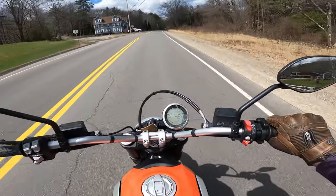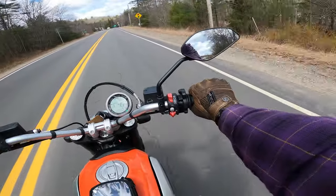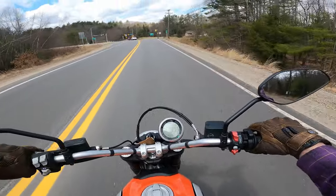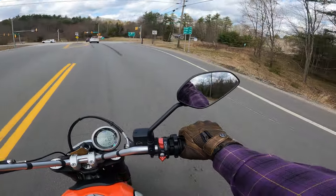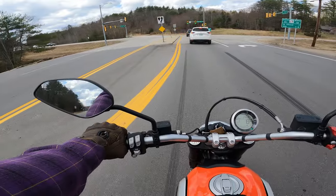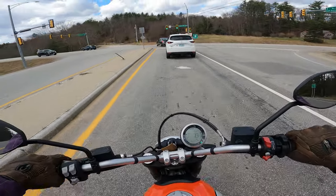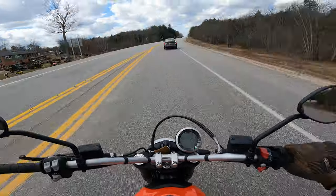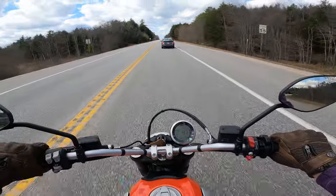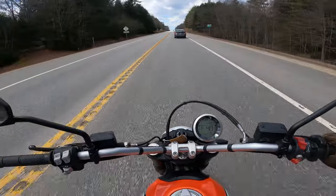Fun little bike, though the mirrors are a little close for me — I tend to look more at my shoulders than anything else. This is a little odd for me to ride because it's very upright and I'm not used to upright bikes. I tend to be more of a sport bike rider, so I find myself leaning forward over the handlebars instead of sitting back. The seat is very comfortable and does have room for a passenger on the back.